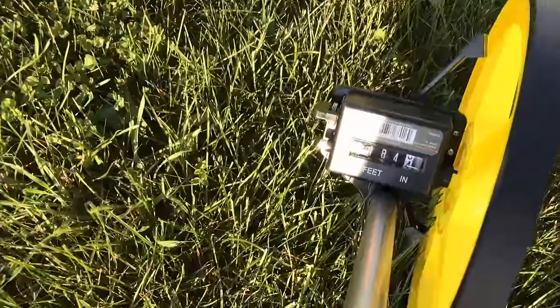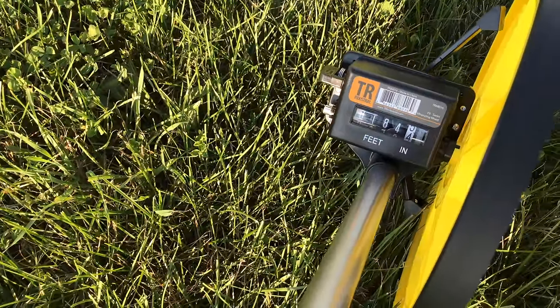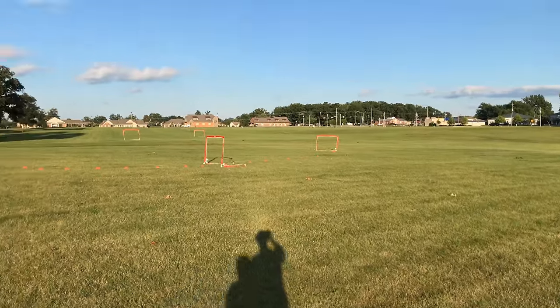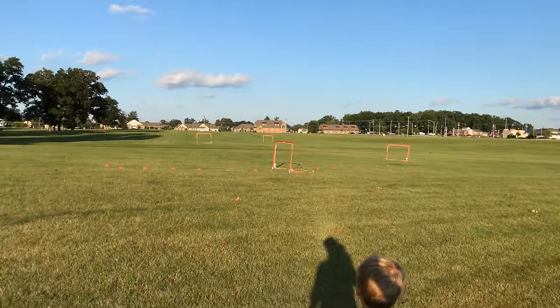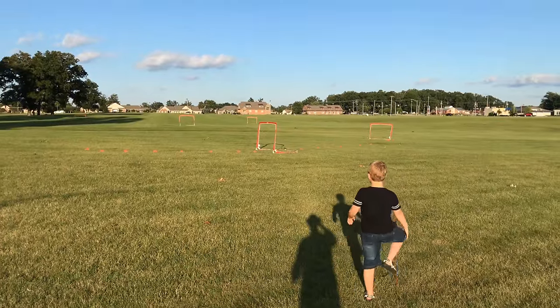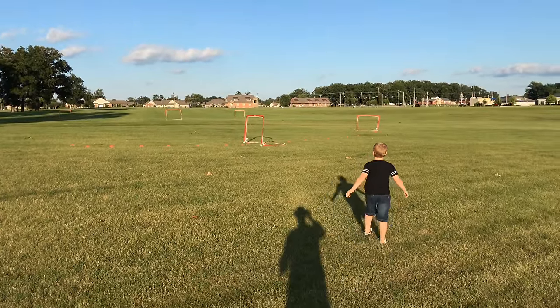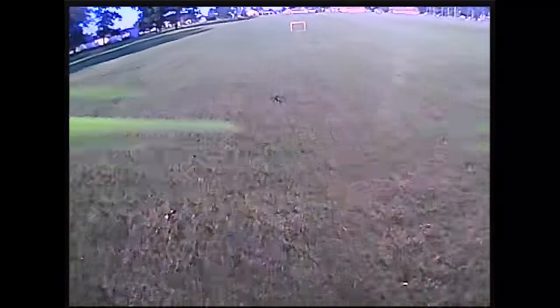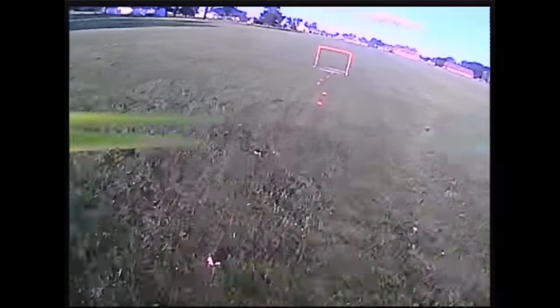We walked it down to 184 feet. The quadcopter's over near the first gate. Gates 1, 2, 3, 4, and 5 are all set up here. So the question is, how well can I see them?